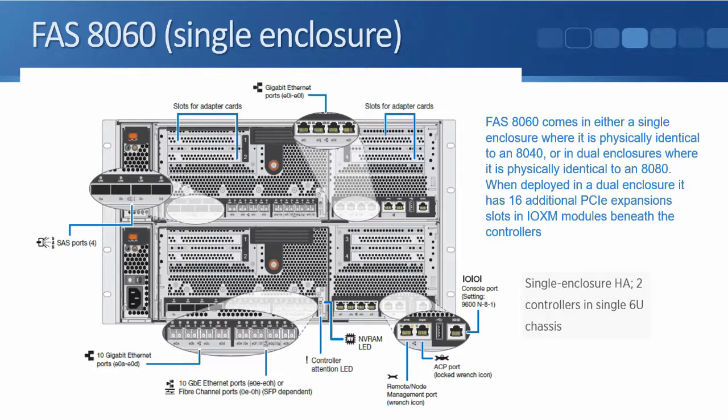Next, the 8060. With the 8060 you have an option: you can get it as a single enclosure, which is physically identical to an 8040, or in dual enclosures, where it will be physically identical to an 8080. If you get it in a single enclosure, the difference from the 8040 is more memory, so it can handle more load. Remember, the controllers for the 8040, 8060, and 8080 look identical and have the same ports on the back.